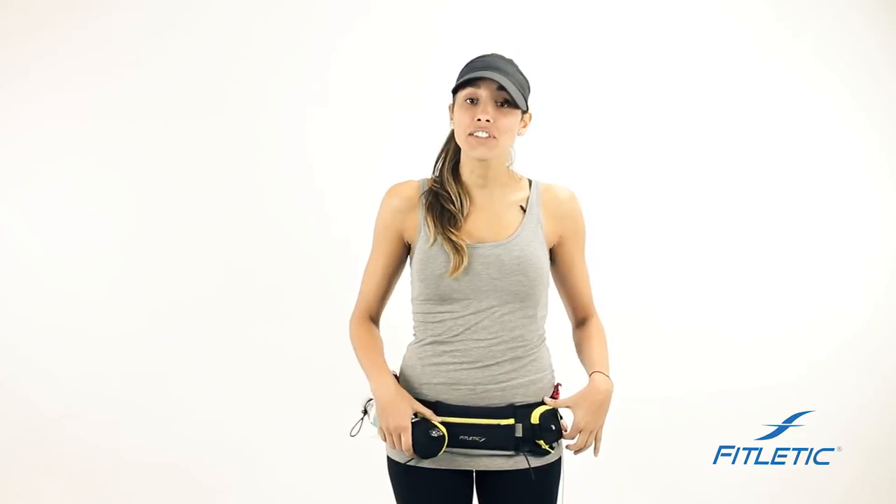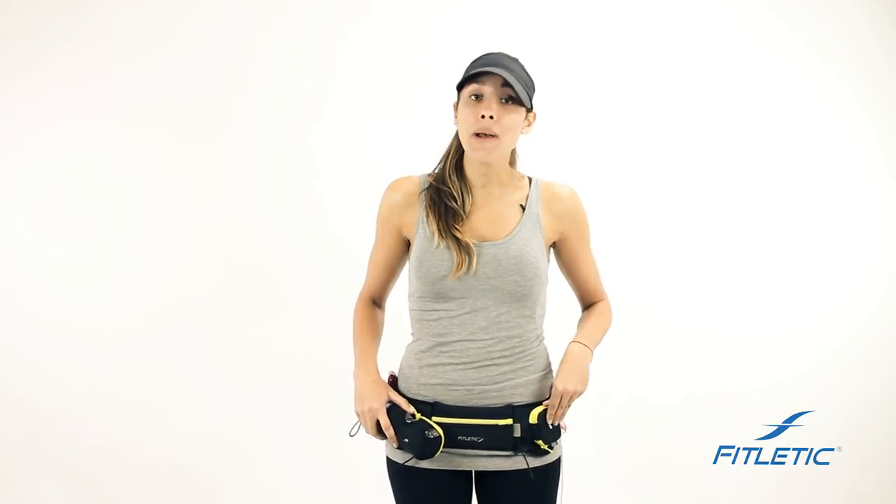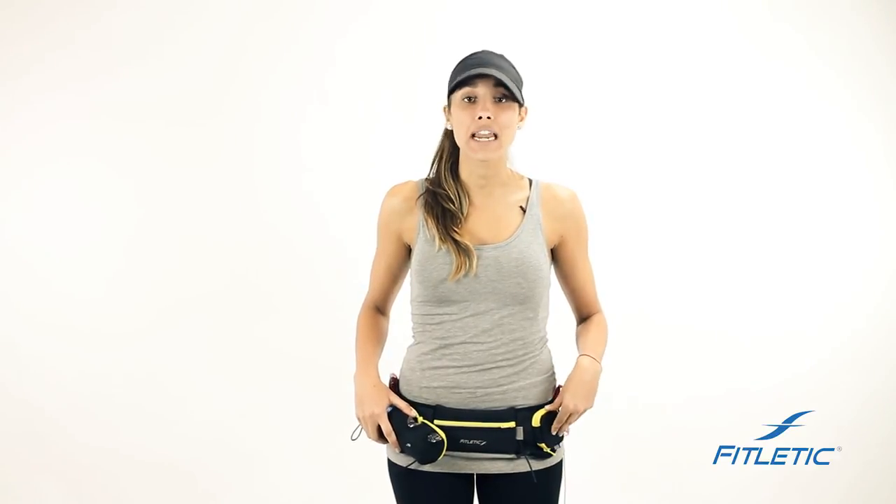Once your bottle is in place and you've adjusted your race toggle to keep the belt secure against your body, you can keep one pouch closed if you decide not to add any more water. Once it's in place, unleash your performance and you're ready to go on your walk, hike or run. I'll see you next time!